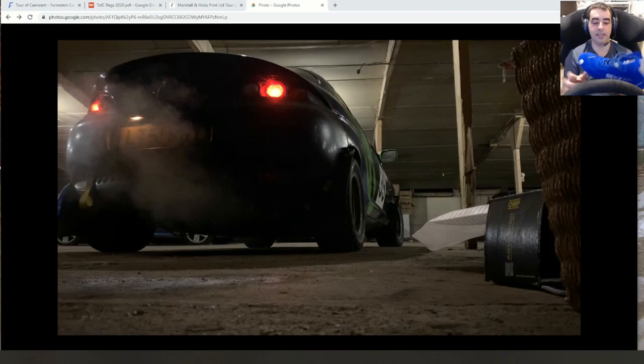I bought these absolutely atrocious-looking bad boys today. I wasn't going to bother with shoes, but I thought I'd better get them just in case I've read the rules wrong and they require fireproof shoes. I'm pretty sure they don't, but hopefully having all the gear will help at scrutineering. I've got this horrible feeling I'm going to get there and they'll find something wrong with the car — just first event nerves, I think.